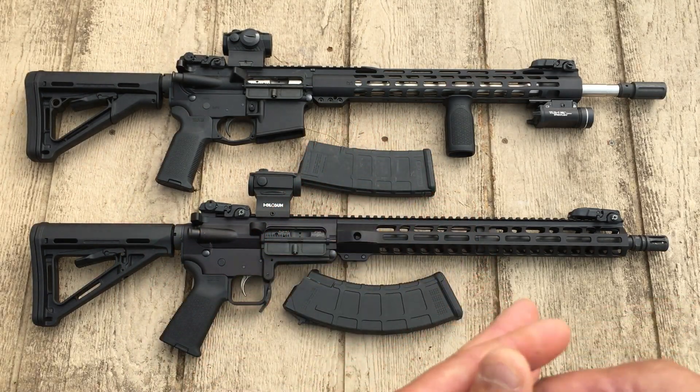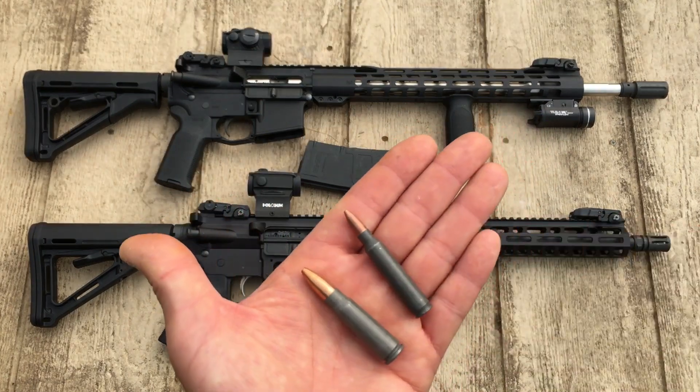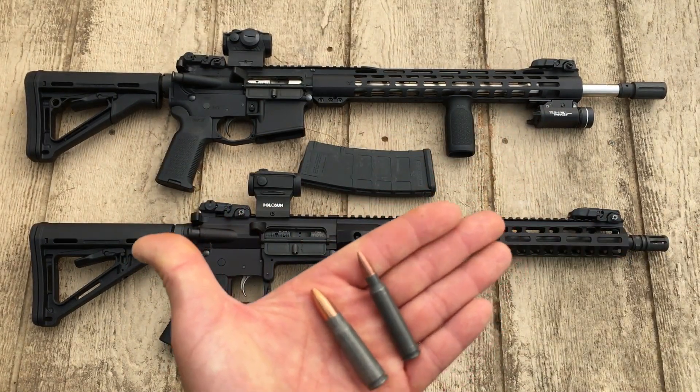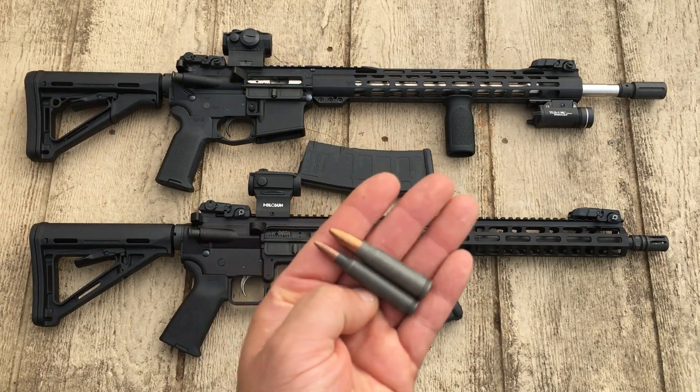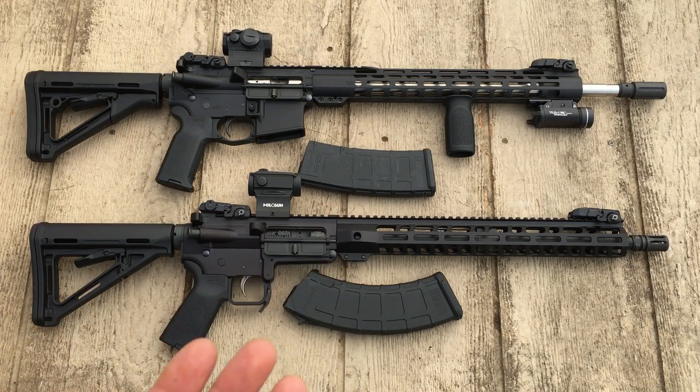The other thing I want to talk about is reliability. These weapons have to be 100%. They have to be able to function with steel case, with brass — all of that good stuff.